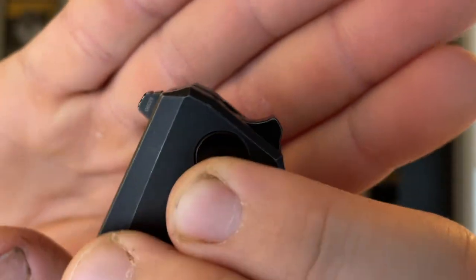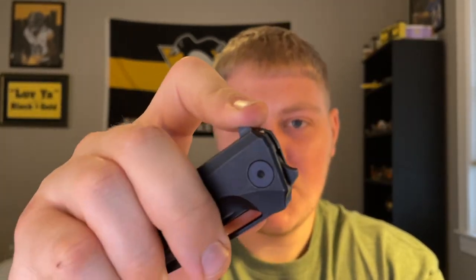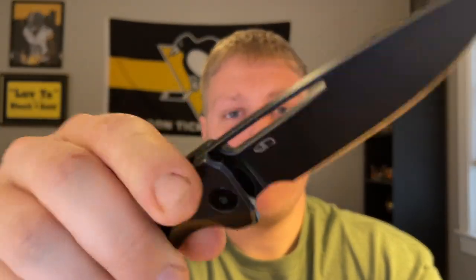Jumping into action: both the flipper tab and the front flipper are very small and subtle, with jimping on both. Speaking to the flipper tab specifically — it pops right out. I prefer the push-button method; you can also do the light switch or pull down on it to fire it out. Just getting on top of it and building pressure with the push-button method feels more natural due to how small the flipper tab is. The detent is in the medium range — not stiff but not light — and the flipper tab fires right out.